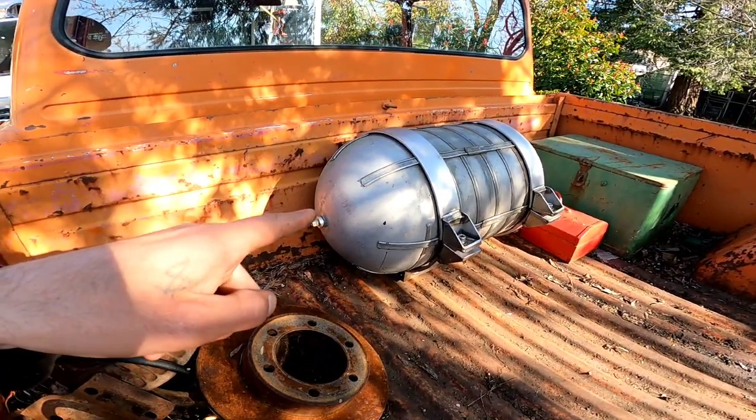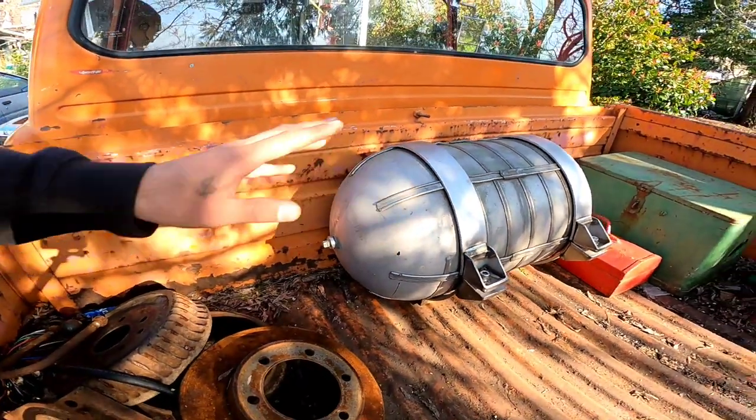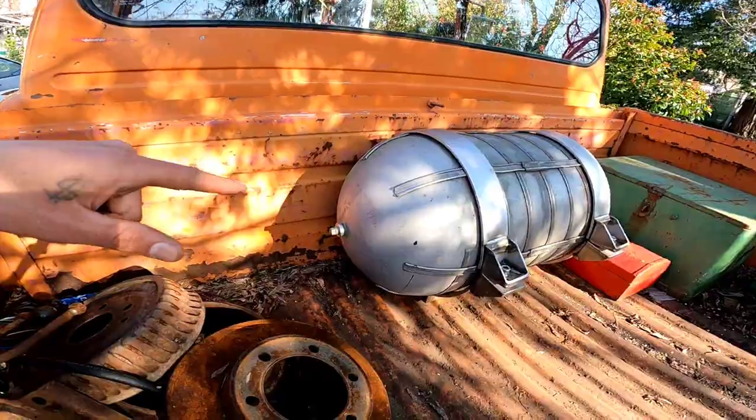That is the air tank and the battery and air compressor box. That air tank is also from a B-17 bomber — it can hold up to, I think, 600 pounds of pressure.